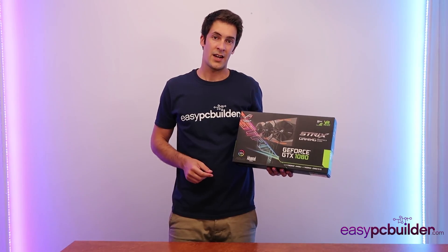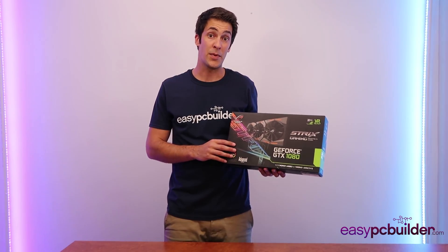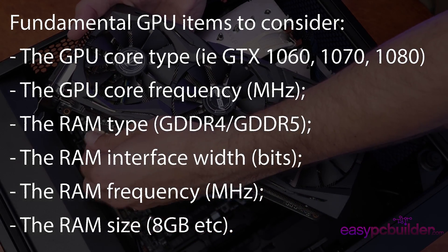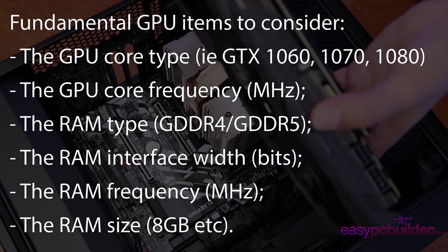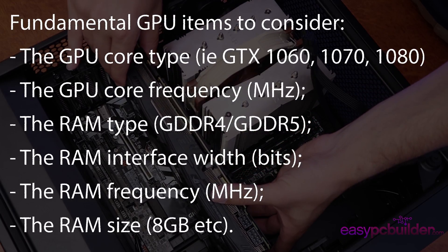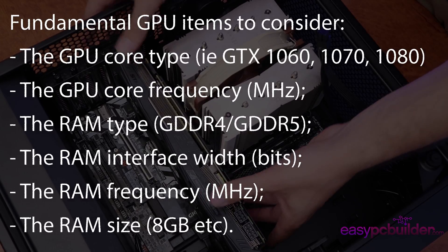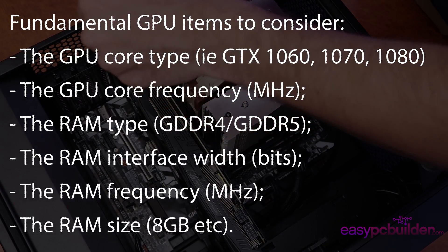With graphics cards especially, don't pay attention to the marketing — look at the specifics. Consider the GPU core type such as a GTX 1060, 1070, or 1080; the GPU core frequency; the RAM type; the RAM interface width such as 256 or 384 bits; the RAM frequency; and the RAM size. This list is ordered from what most impacts performance to what least impacts performance.